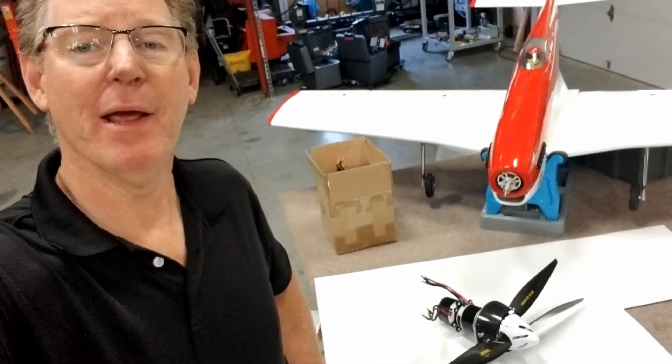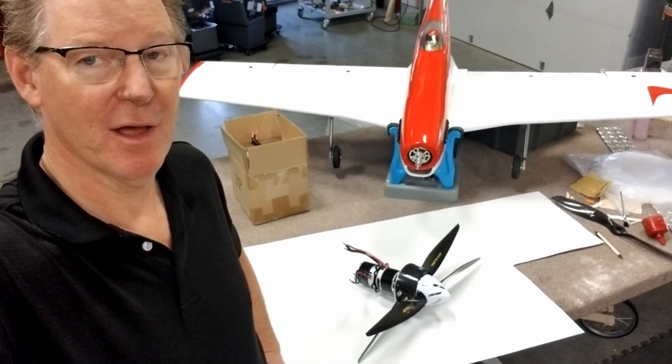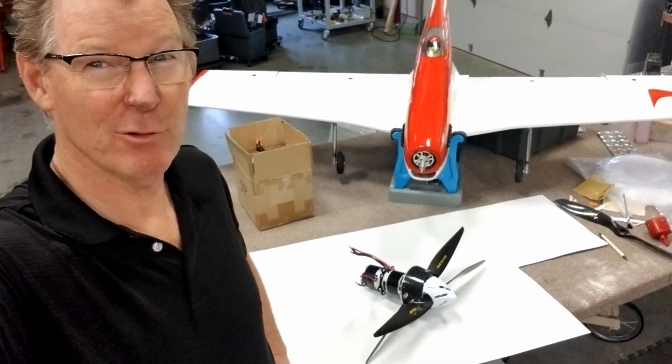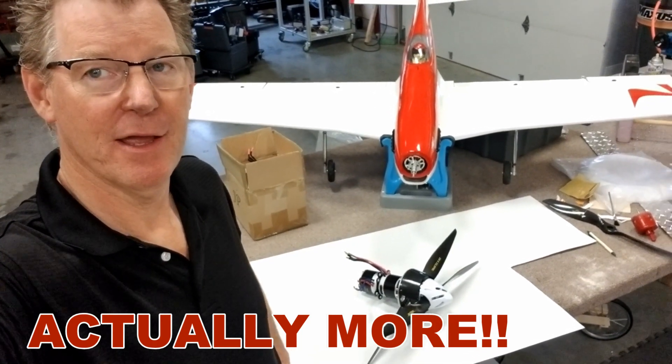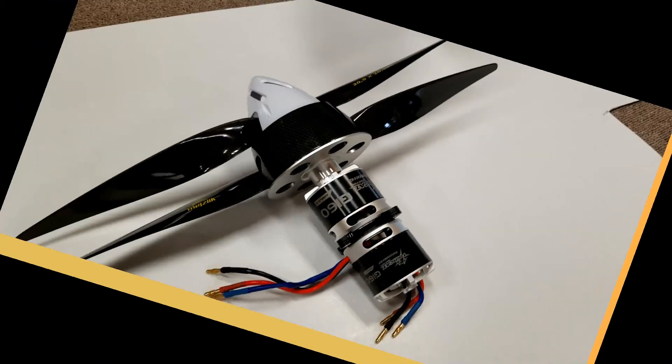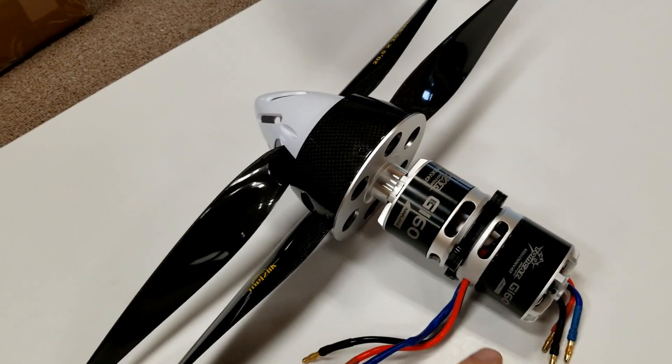But today we made a little bit bigger unit out of some Tomcat G160s. That's going to produce about 6,000 watts by the time it's all done. We're going to run them on 12S, and we'll show you what that's all about. So here's a pair of Tomcat G160s — we've done a little bit of modification.